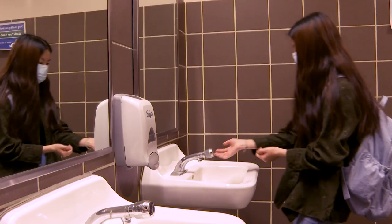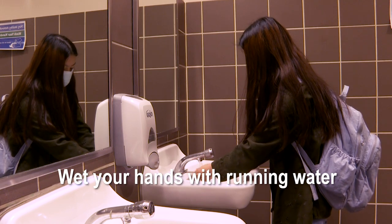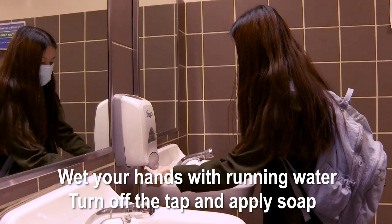It's important to follow these five steps each time you wash your hands. Step 1: Wet your hands with running water, turn off the tap, and apply soap.